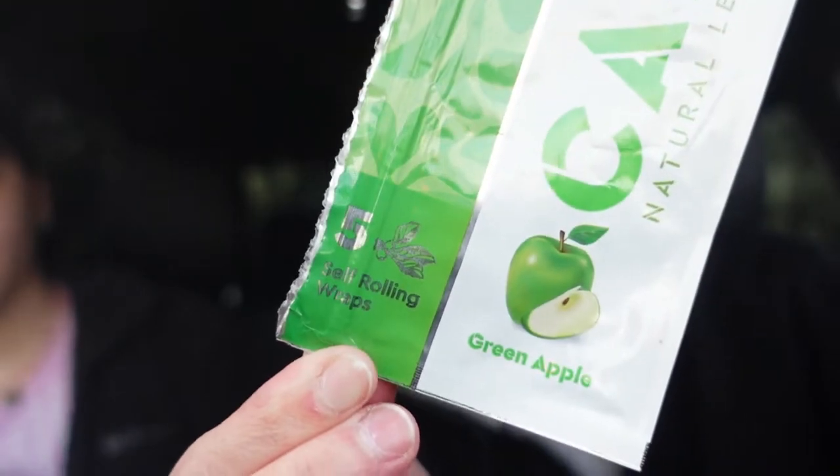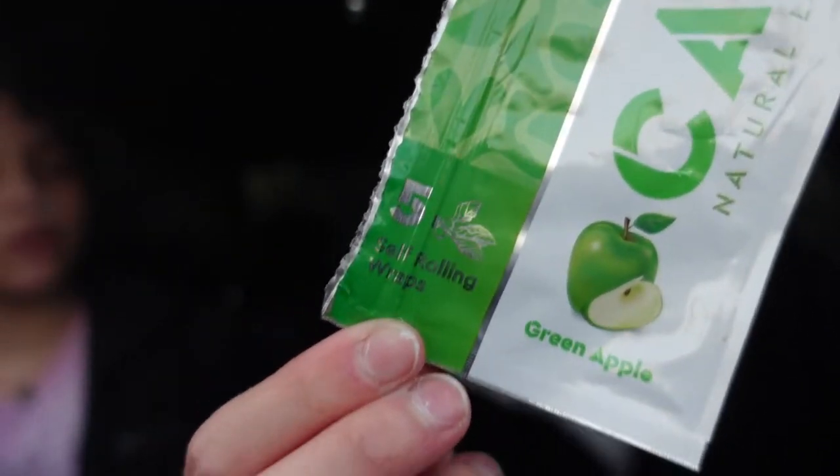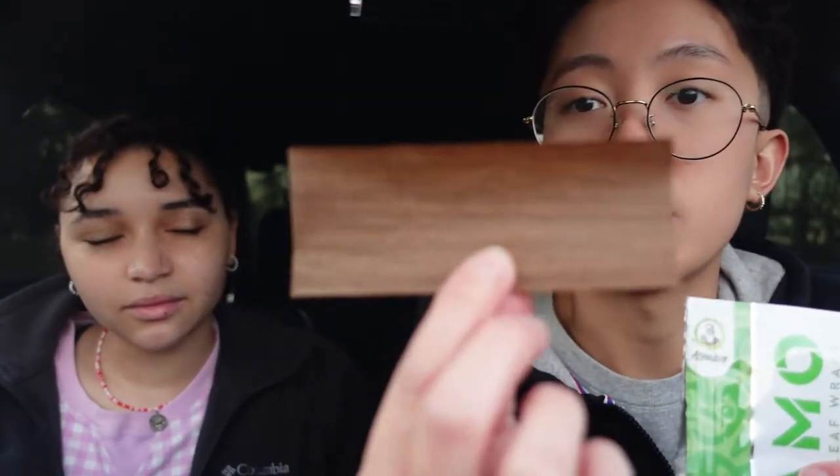Let's go ahead and start talking about everything that we like about the Camo Wraps. If you see on the package it says 'self rolling wraps' — you might be wondering what that means. You're still going to have to roll it yourself, but it rolls incredibly easily. Out of all the typical things you'd roll — High Hemp wraps, Duchess, Swishers, Woods — this is the easiest thing I've ever rolled. Let me show you guys what they look like.